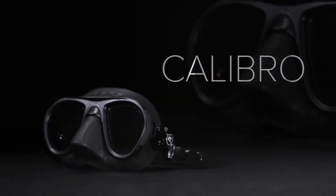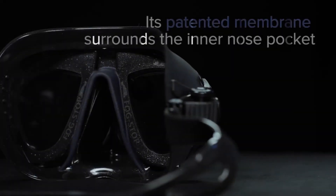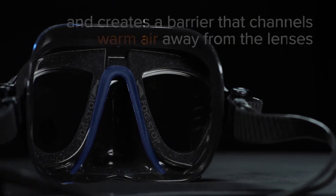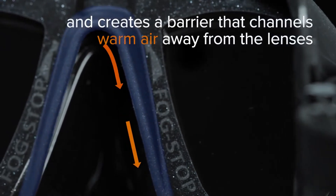Introducing the new Cressi Calibro. Its patented membrane surrounds the inner nose pocket and creates a barrier that channels warm air away from the lenses.